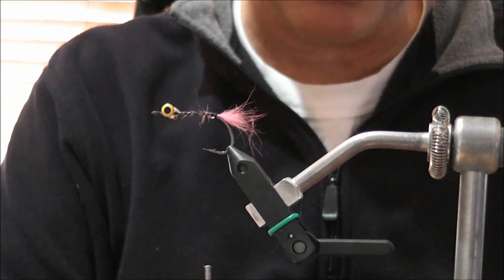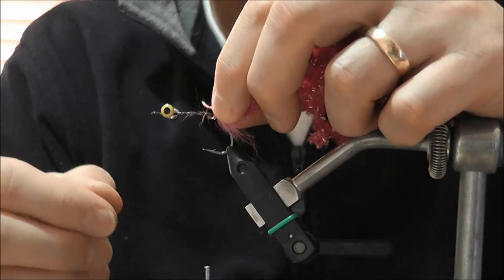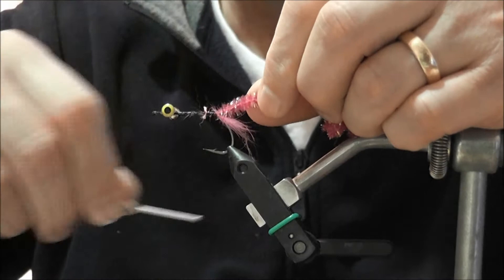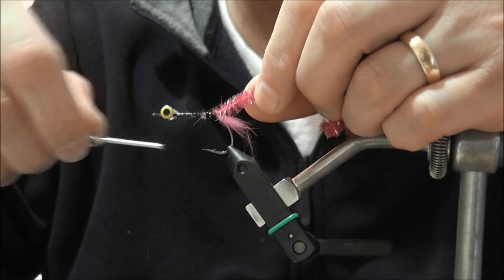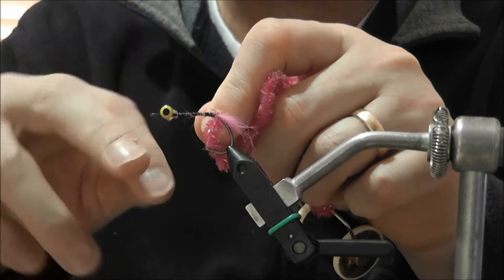The next step is to tie in the chenille. What I've done here is strip all the flash off part of the chenille — that's the end I'll tie in. Some people put the chenille all the way up the shank but this works just as well. If you tie it straight down onto the thread it actually gives a fairly good, secure tie — I can lift the vice up and that's not coming out.